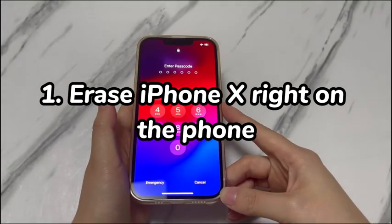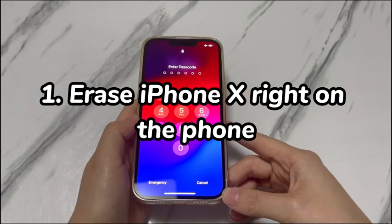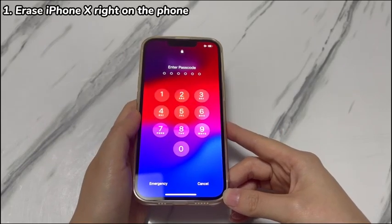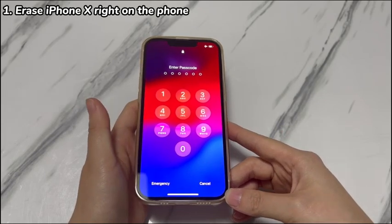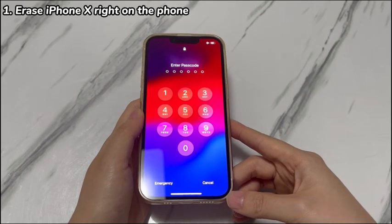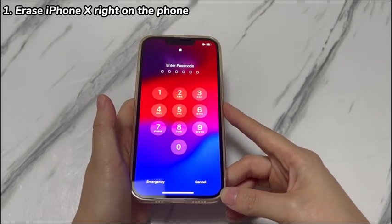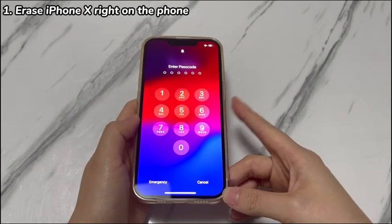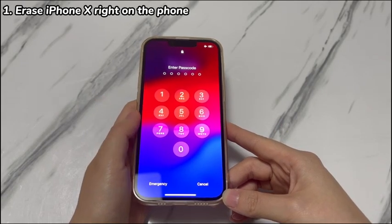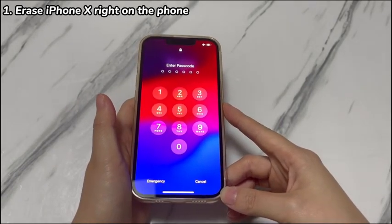Step 1: Erase iPhone X right on the phone. The easiest way is to utilize the erase iPhone option on the lock screen to unlock a forgotten iPhone X passcode without restore. This method will work if the version of iOS your iPhone X is running is iOS 15.2 or newer, and a SIM card is inserted on the phone. It'll also require you to enter the Apple ID password to confirm the erase process for safety.